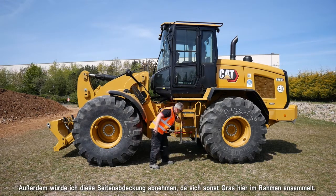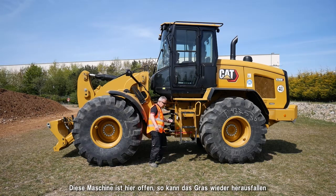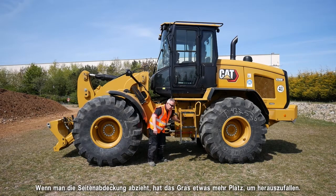I would also remove this side cover — you're going to get grass rolling up and coming into the frame. This machine has a nice open design so the grass can come in and fall out. Removing this side cover just gives a little bit of extra room for it to exit.